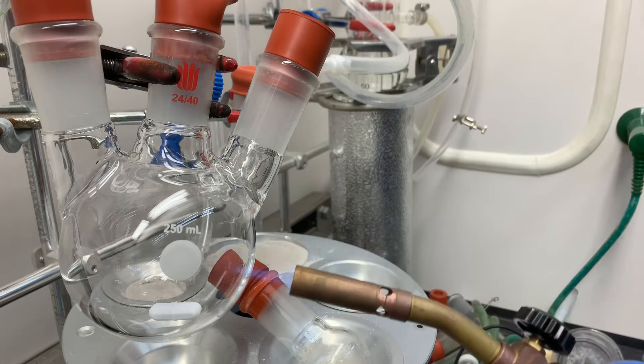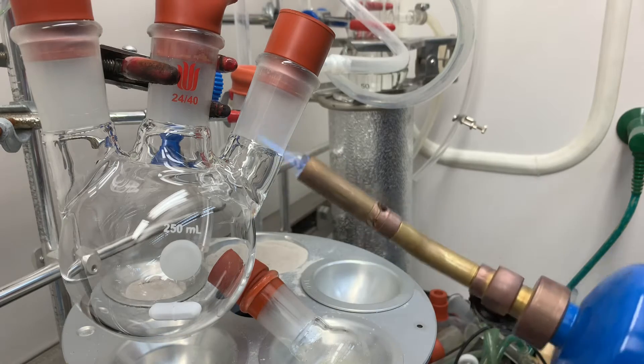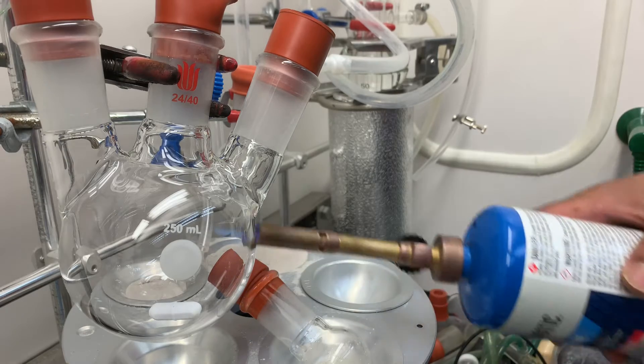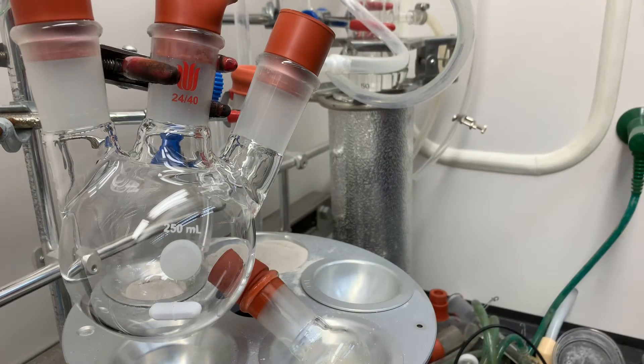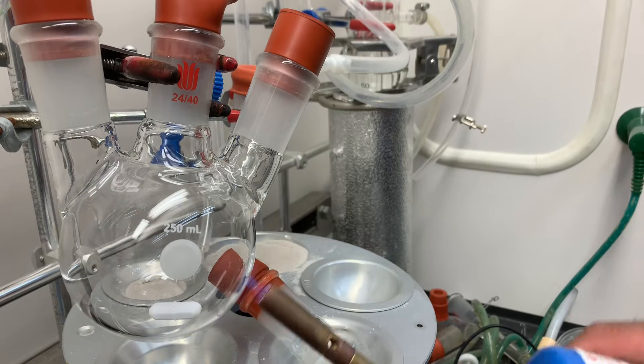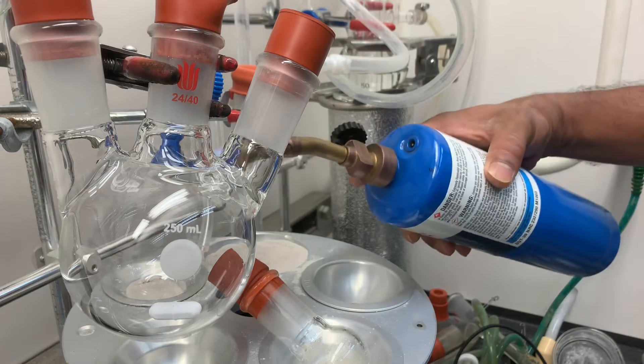So now I'm going to start. Just make it on the flame and we're going to apply it while it is on the big flask. This is the way of flame-drying.